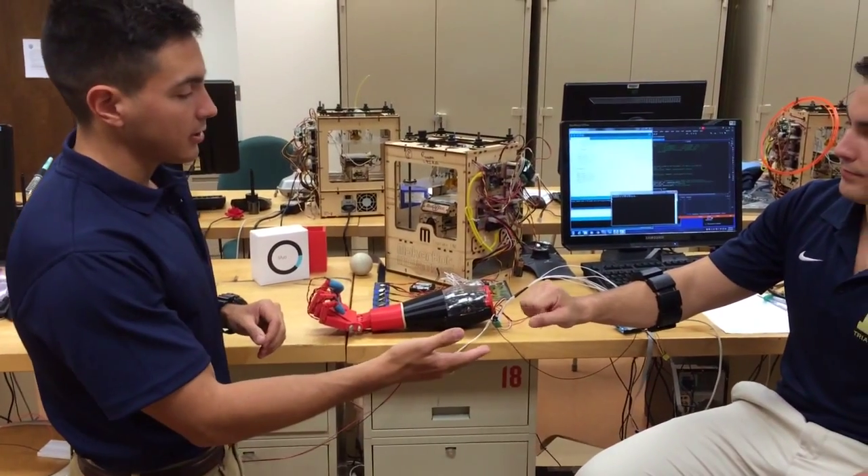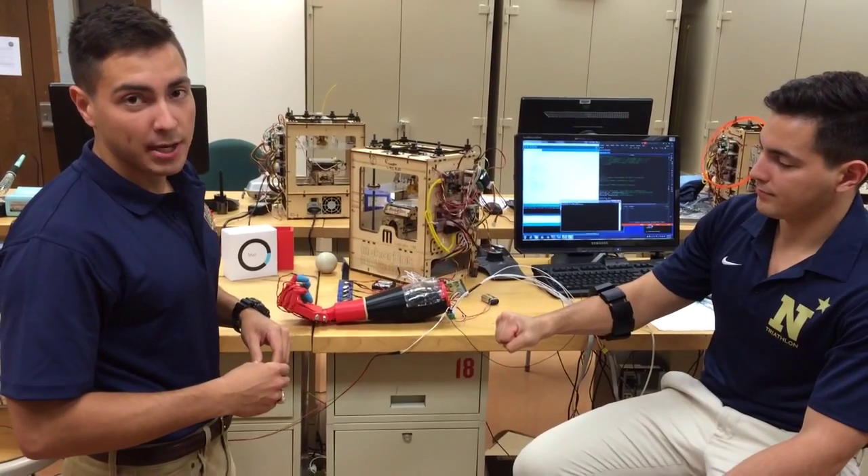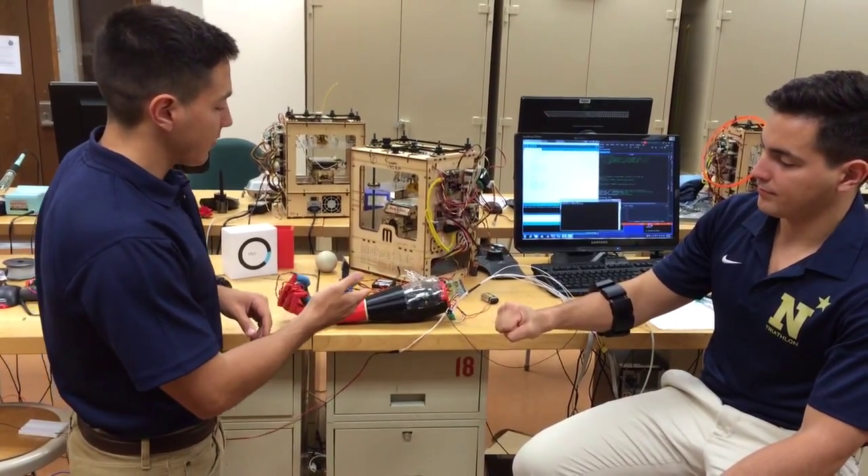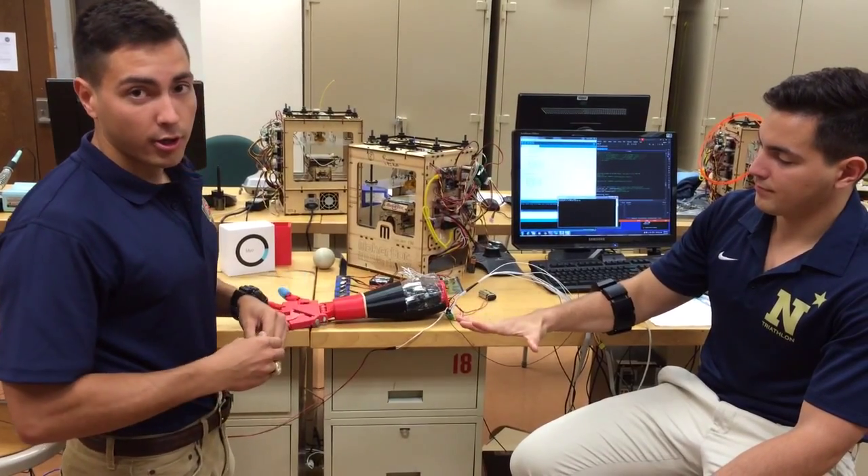As you can see, the myoelectric signals from John's hand are being picked up from the myoelectric armband and being sent to the five servos to control our prosthetic.